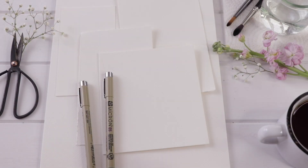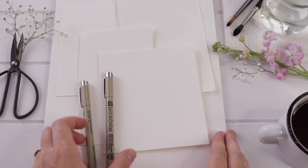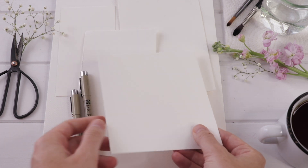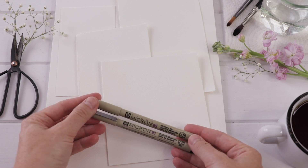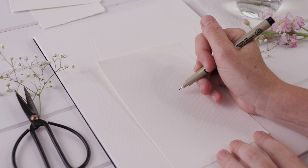Today I am starting out with a couple pieces of Canson cold press watercolor paper, ripped down to size using a ruler. You can do the same. You'll also want a couple of artists pens — something that is waterproof, like a Pigma Micron. I've got two of those.